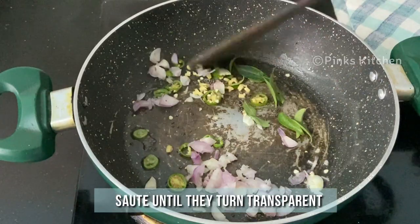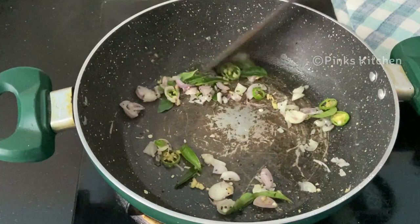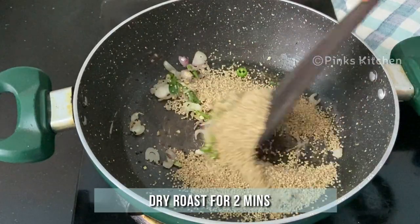Sauté until the shallots are transparent. Now the shallots are well done, so go ahead and add half cup of little millet. Roast well for two minutes.